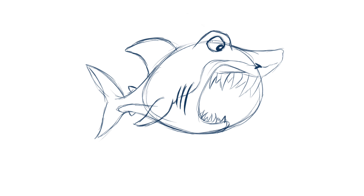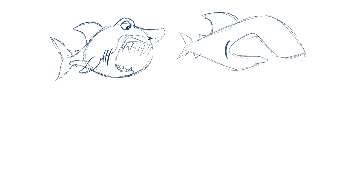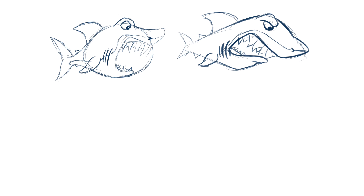Look at that face the shark did — absolutely terrible. But say if I had gone and jumped straight into drawing or sketching the final one without thumbnailing and working through ideas, it'll look like that, which is just absolute street trash.